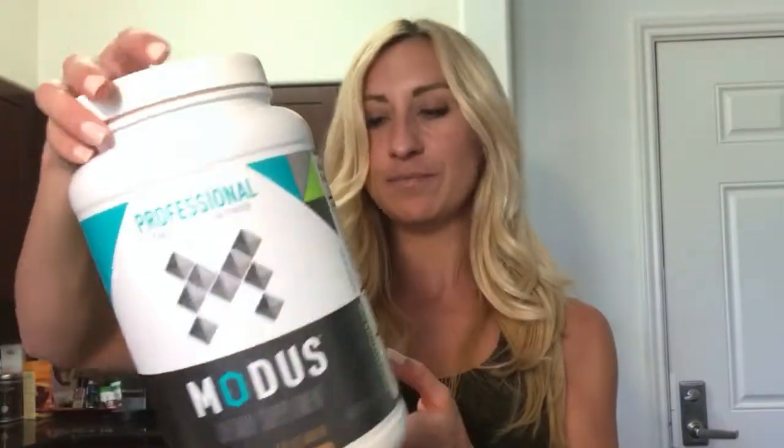It's also gluten-free. I'll put their information down below so you can purchase it. If you have any questions about these ingredients or other ideas for protein shakes, put them in the comments below — I'd love to help answer your questions. I hope you enjoy this, try it out, and let me know what you think. Thank you, and I'll see you in the next video — good luck on your fitness journey!